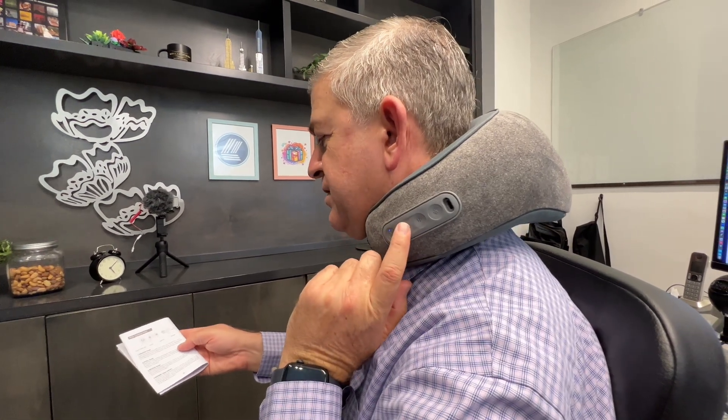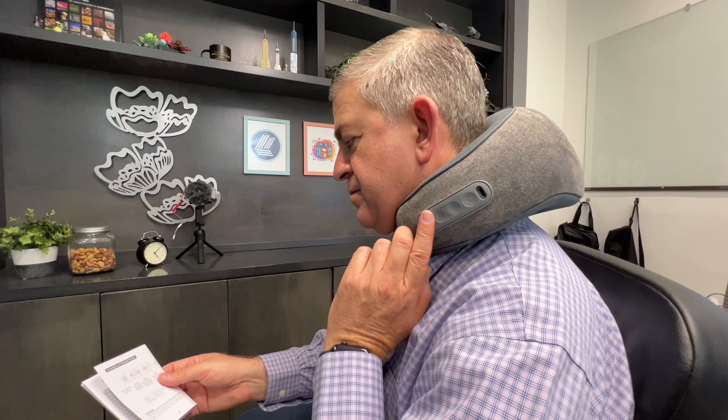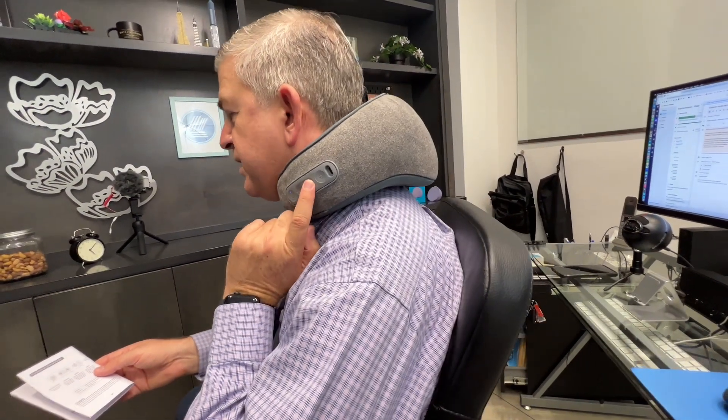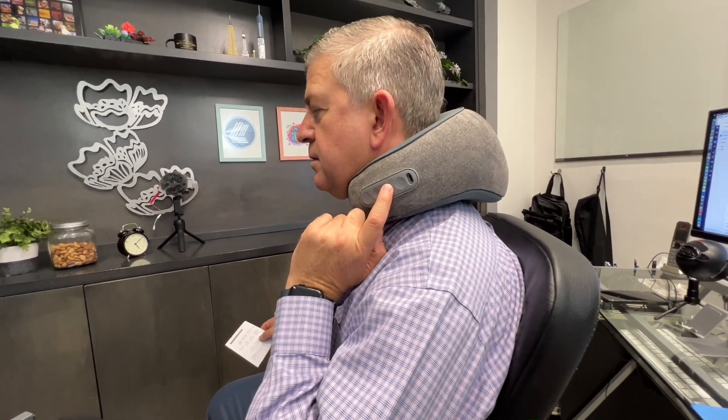You can change the orientation of the massage — the massage direction will change with this button. With this other one, you can change from gentle to powerful using the mode button, depending on your preference.